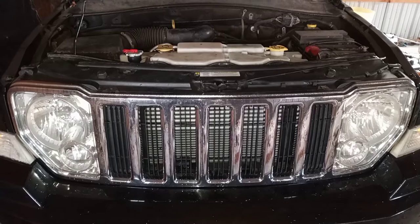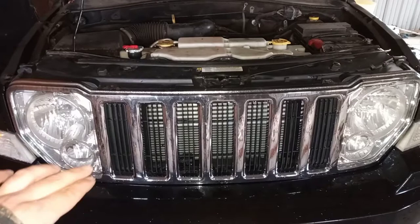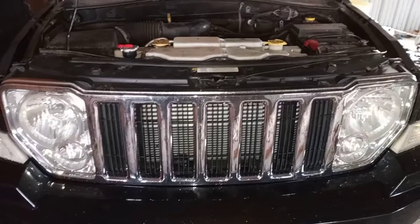Today what I'm going to do is Plasti Dip the grille, the chrome part, and the headlights — around the actual light part — and do that angry eyes kind of thing. I'm going to use Plasti Dip just in case it doesn't turn out right or if I don't like it, I can always peel it off. To start, I'm going to take the grille off.